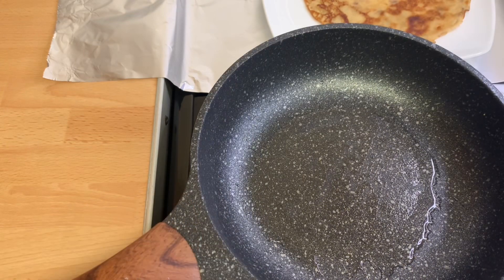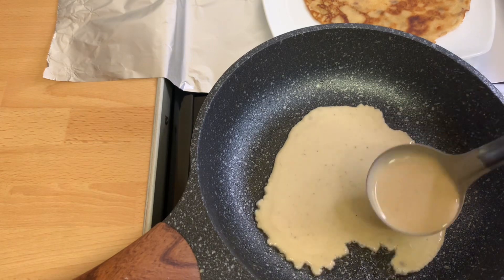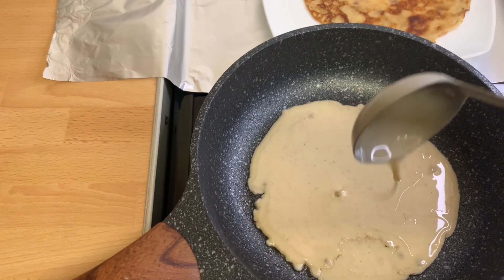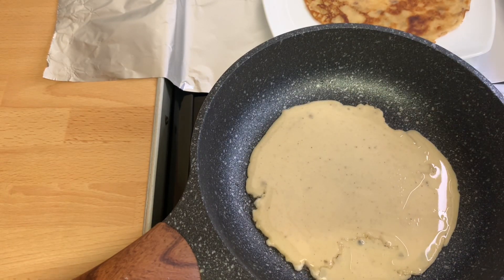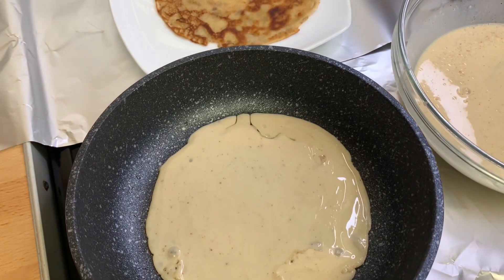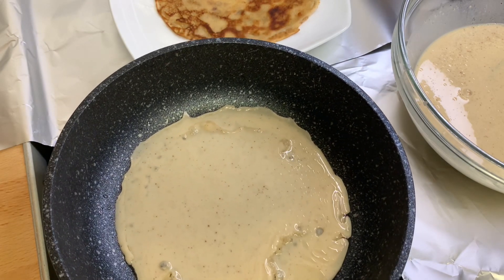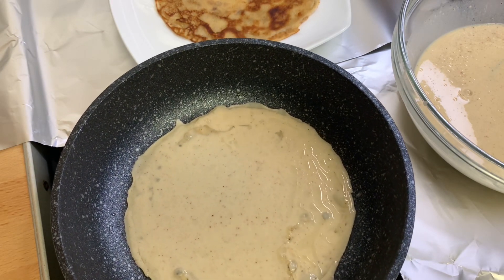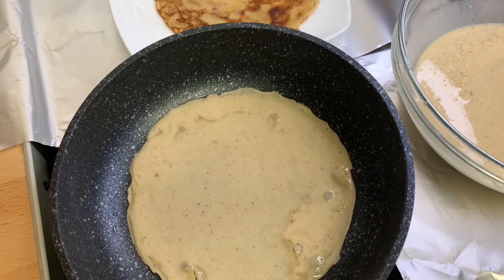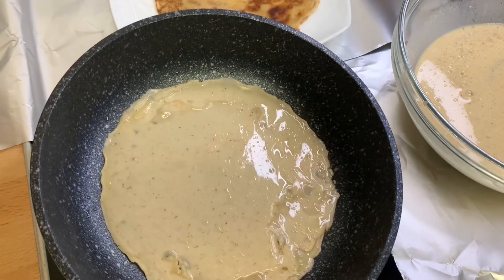I'll now set it aside and repeat the same process by adding a little oil to the pan, then go ahead and add in the batter, rotate it all round, and allow it to fry until that golden brown color we're looking for.